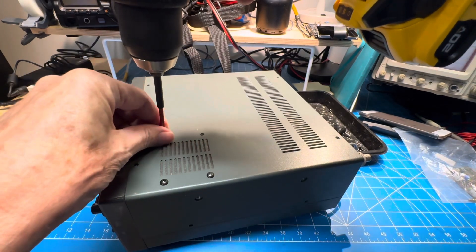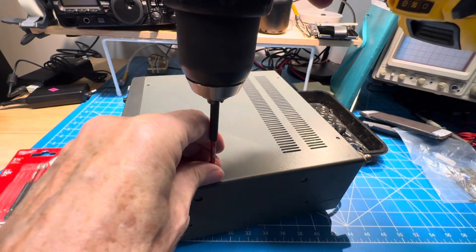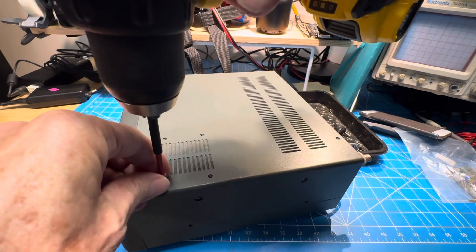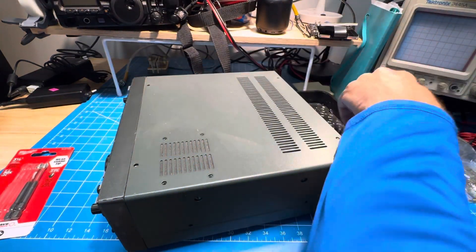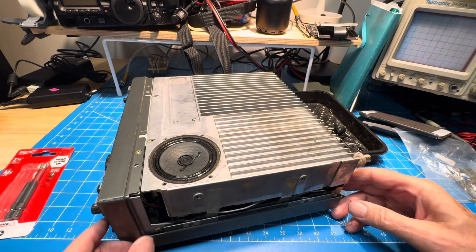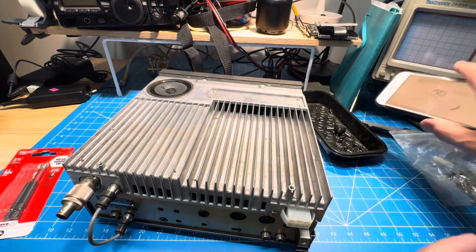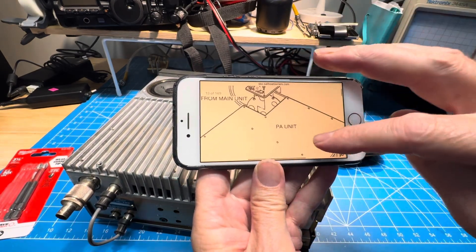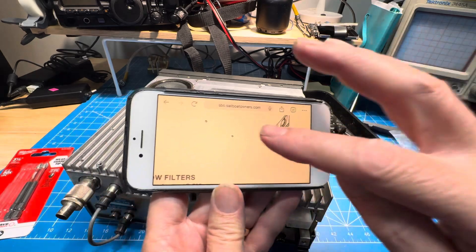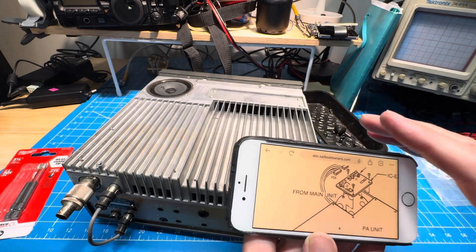And if you hear a clunk, that would be the speaker dropping inside if these screws don't need to come out. Oh, that's a lot better. So there we go — that gives us the PA unit. But I don't see a hole in the PA unit like the picture had. So if you look again, they say PA unit and they show the fins, I think. So that must mean that it's under the PA unit, even though it looks like there is a square hole for it.